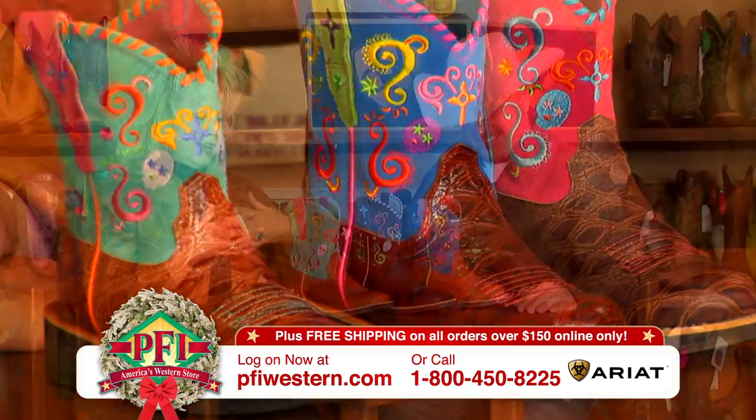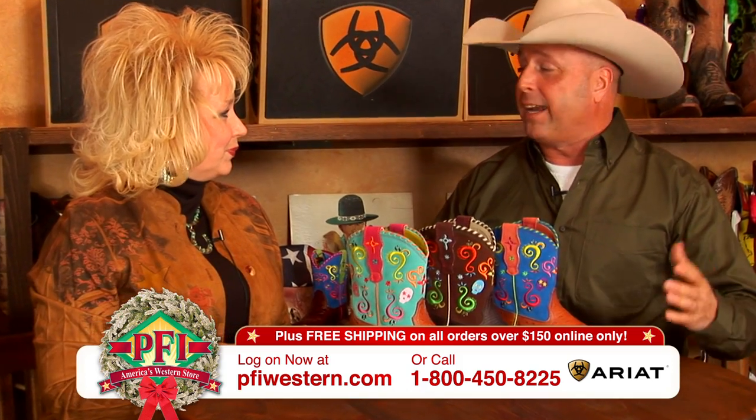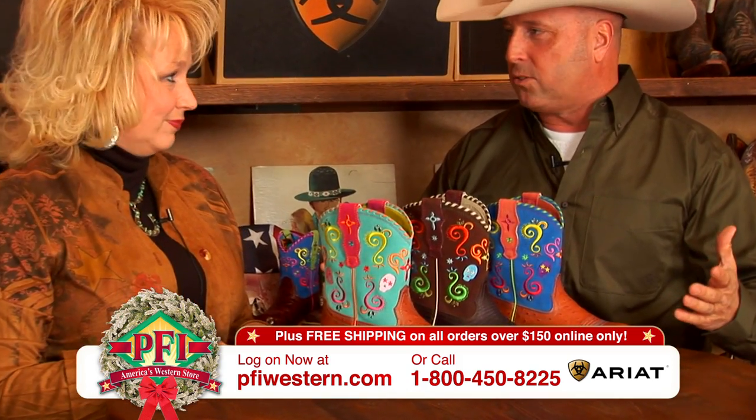Look at these colors. It's like a boot and party all rolled into one. It's like confetti — all the different bright colors, you know, which always do so well.